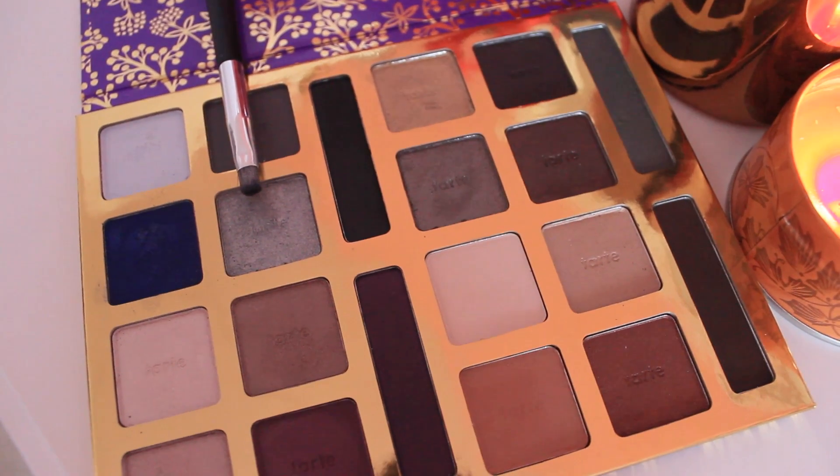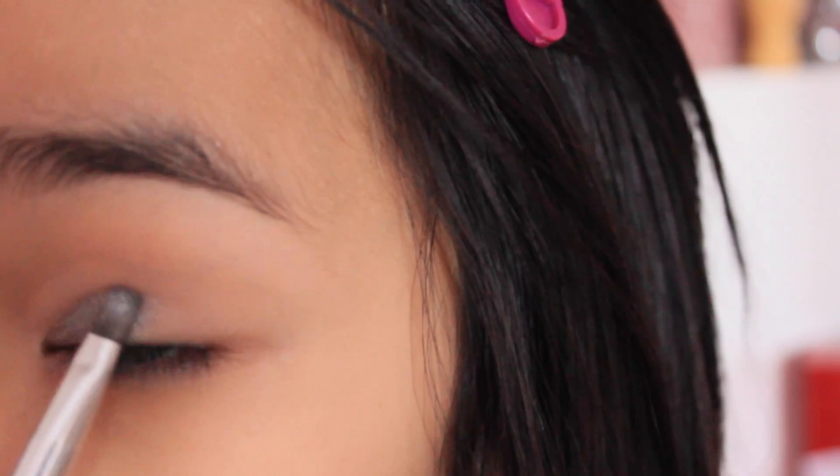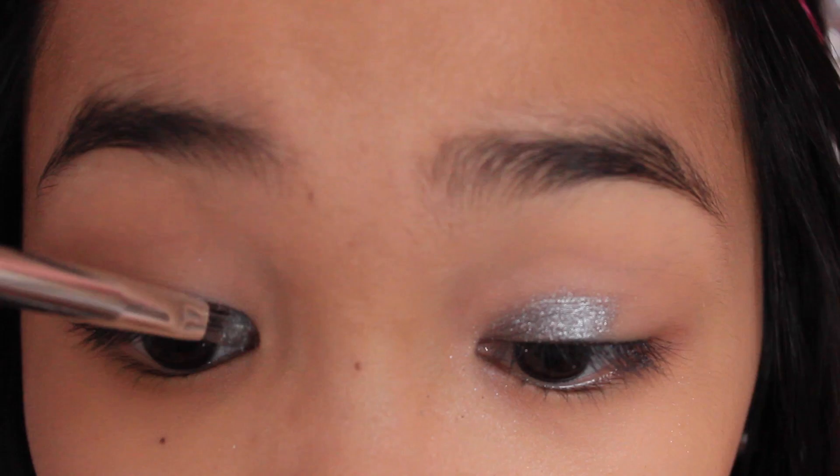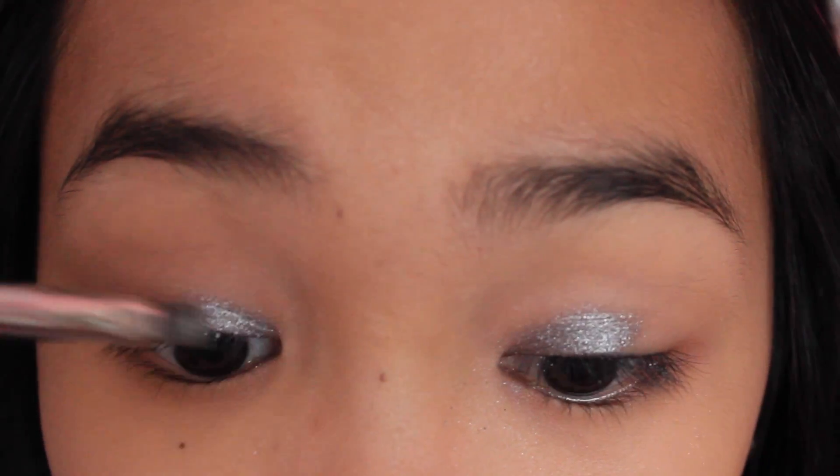Then taking the color Stacy's Charm Bracelet, I'm just going to be applying this in the inner half eye corner area just to brighten it up and add an accent color right over where we put the light blue color. The light blue was just kind of like a base for this eyeshadow.